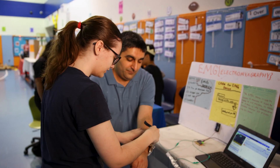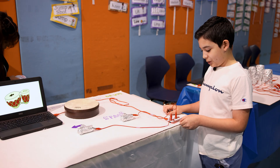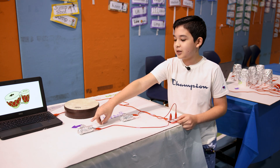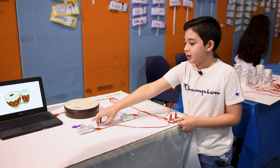Over here you can put this onto your arm and then this is going to measure. When you touch the earth space and when you touch this with the other hand it conducts — it sends electrical signals to the computer.